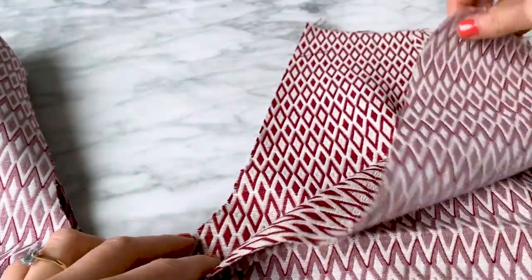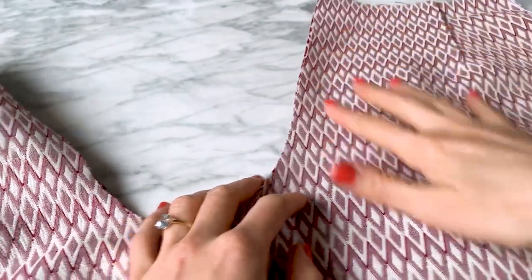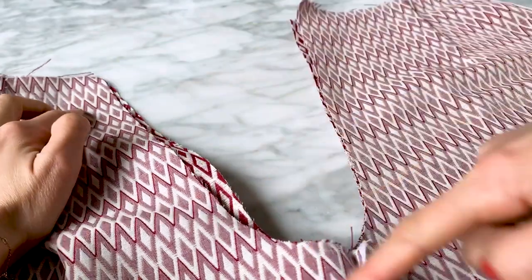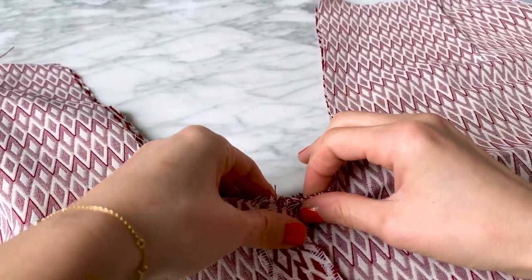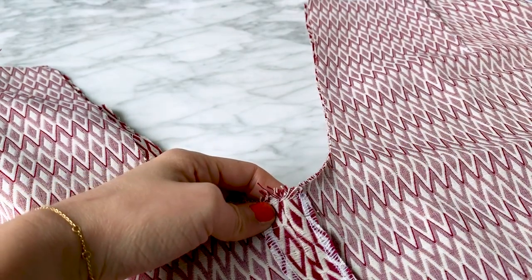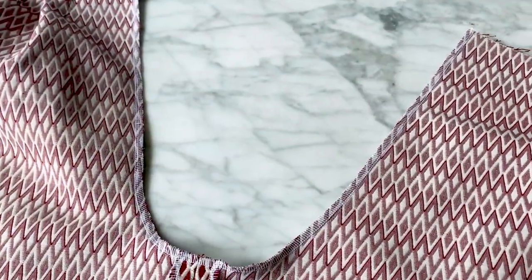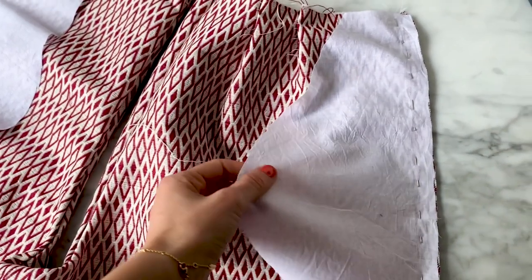Now take both parts of the shorts you just made with right sides together — so one front piece on the other front piece, one back piece on the other back piece. Pin and stitch the center seam from front top to back top, matching the seams at the center, then stitch and serge the seam. For this precise seam, you cannot keep the seam allowances pressed open because at this specific location it wouldn't work.